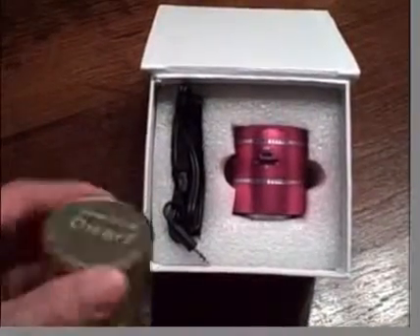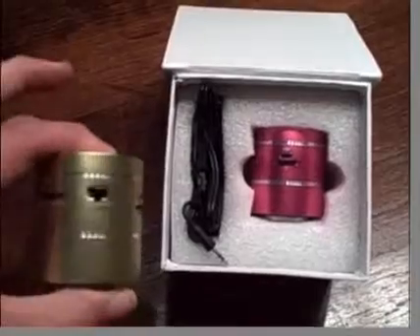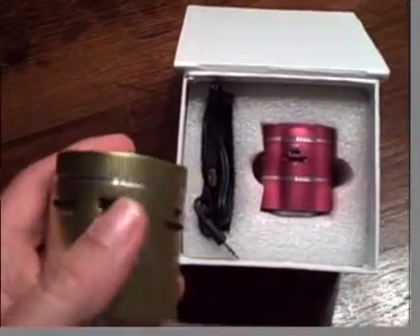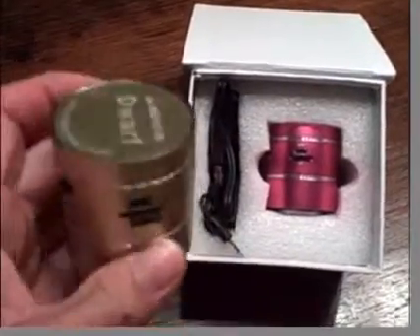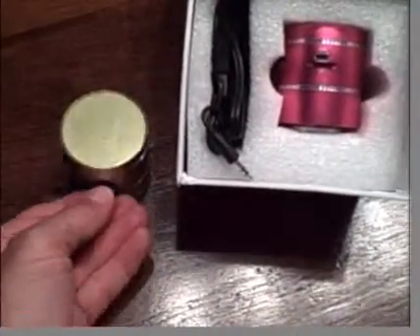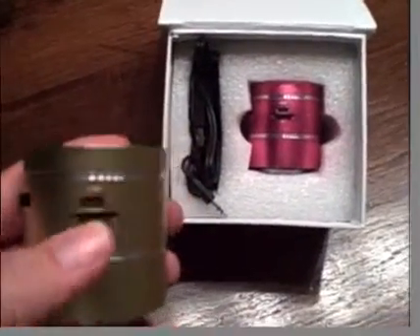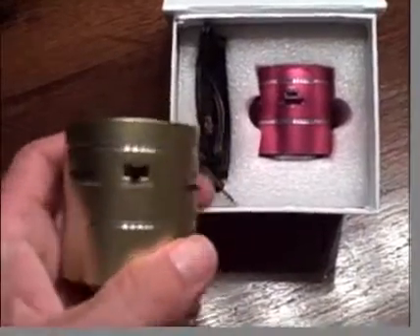It weighs about 500 grams, is around 3 centimetres in diameter and around 6 centimetres in depth. Looking closely, there's an on-off switch and a TF switch. The TF switch is for the little mini SIM card that you can buy, put your songs on and have it truly remote, rather than using your iPhone or iPod. There's a mini USB cable used to recharge the internal battery.